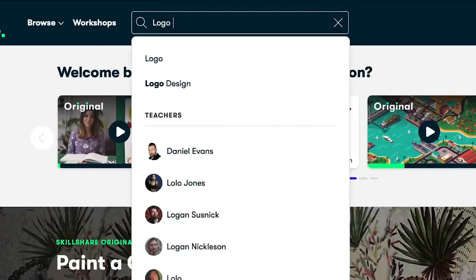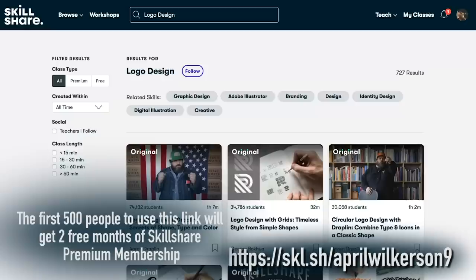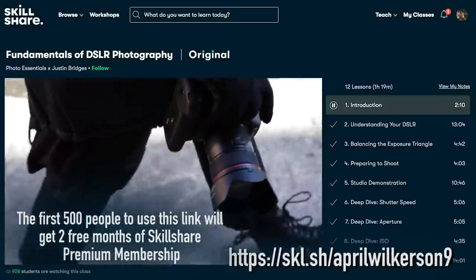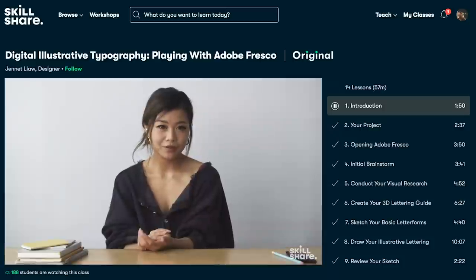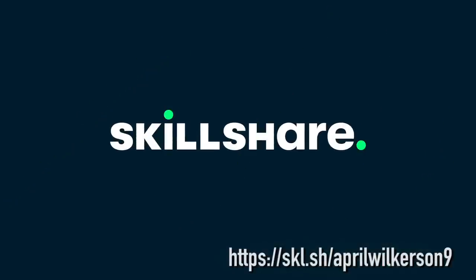Because Skillshare is sponsoring this video, you can click the link in the description to get two months of premium membership and explore your creativity. After that, it's very affordable with an annual subscription of less than $10 a month. Members get unlimited access to thousands of inspiring classes with hands-on projects and feedback from a community of millions. I recommend the premium membership as it gives you complete unlimited access to all classes. Make 2020 a year where you explore new skills and get lost in the creativity of Skillshare online classes.